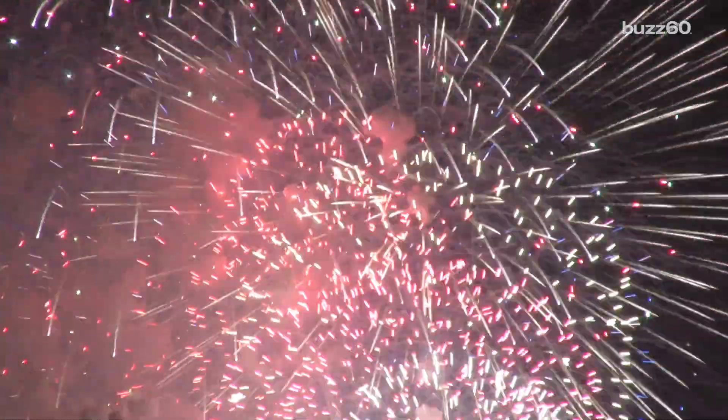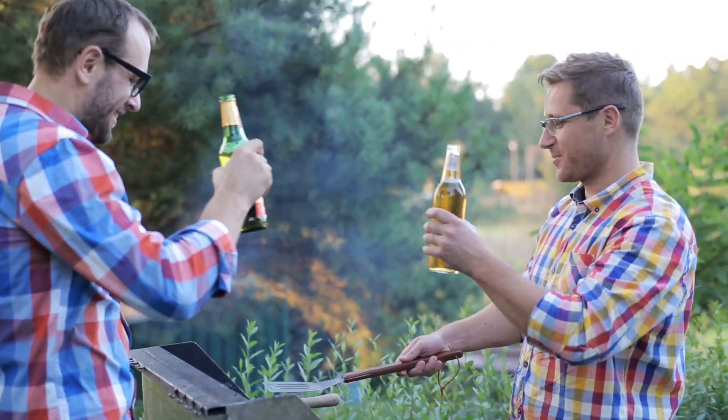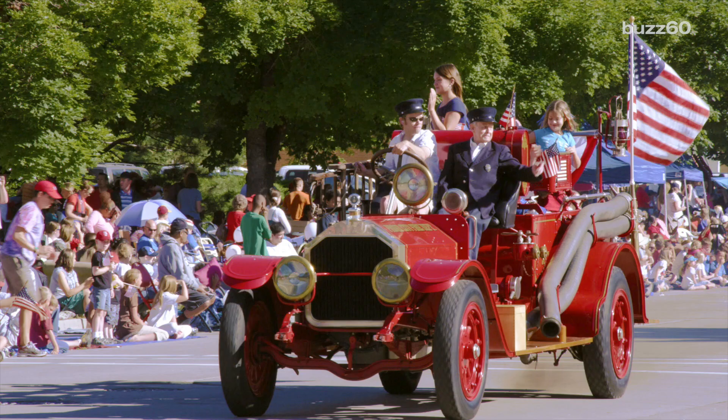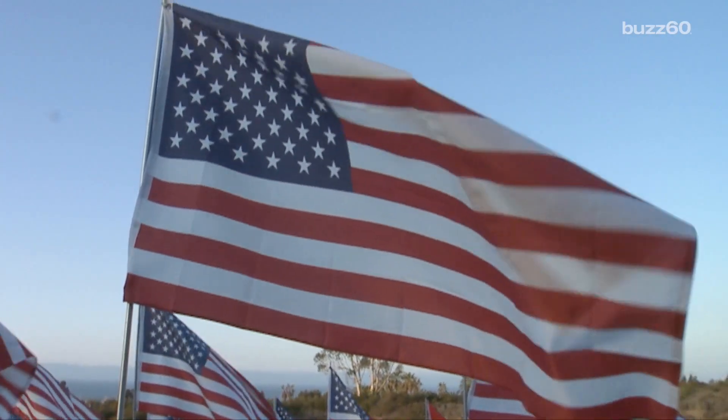When it comes to proper etiquette on the 4th of July, which most certainly revolves around a backyard barbecue, there are certain rules to abide by. Pace yourself with the burgers. Don't crush any beer cans on your forehead — it's gonna hurt. And if you want to show off your love for America loud and proud, you'd better display old glory properly.